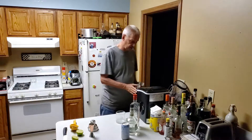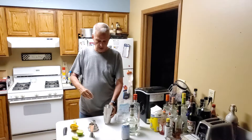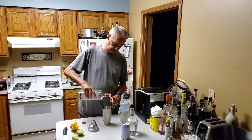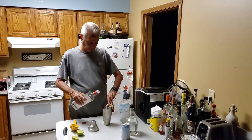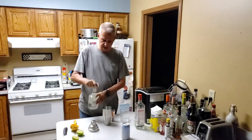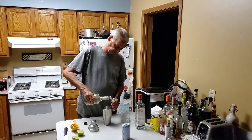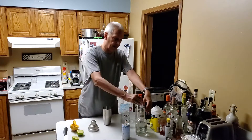So to start we're going to put some ice in the shaker glass. We're going to add one and a half ounces of gin, three quarter ounces of cream de mint, and one half ounce of fresh lime juice.